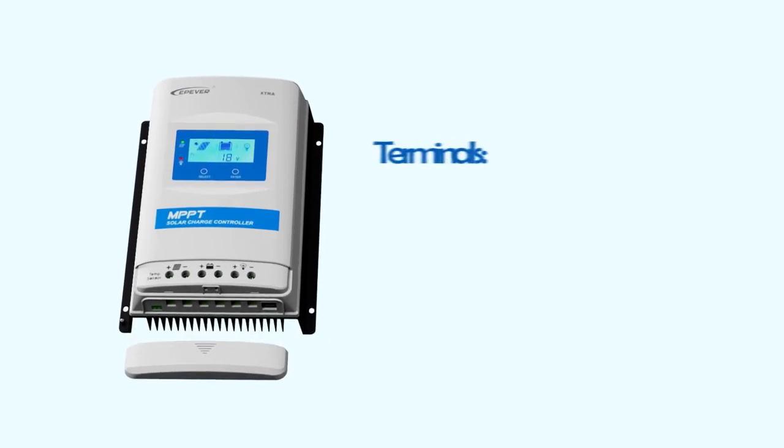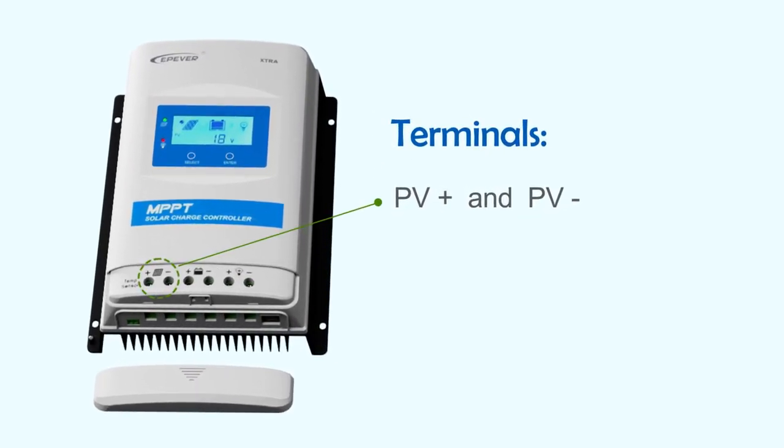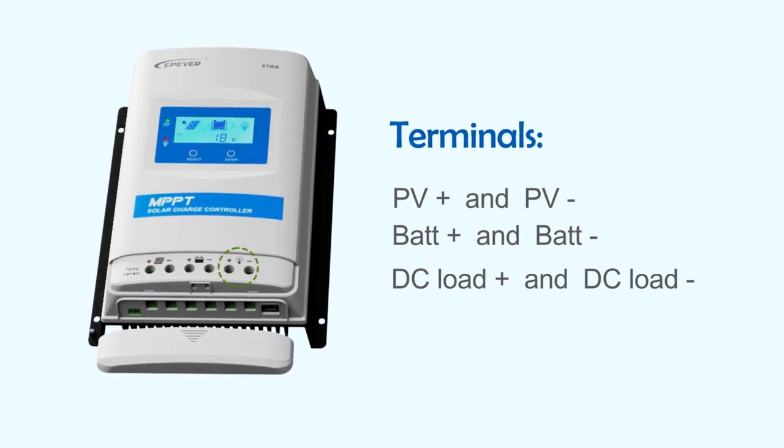Under the protective cover are the terminals. The first two are PV positive and negative terminals. The middle two are for the batteries, and the last two are for the DC load.